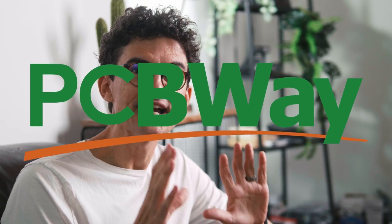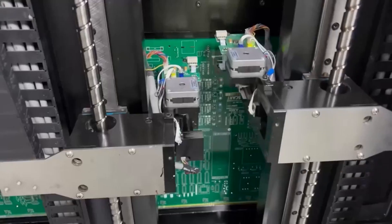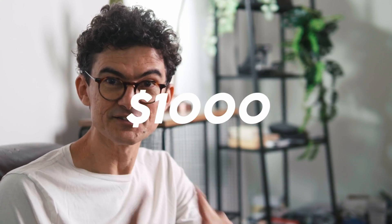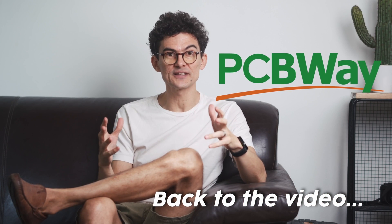If you're watching this, you are a nerd. I now have PCBWay as a channel partner to feed our nerdy energy together, so check out their website. They have a handy tool to do custom PCBs, CNC machining, 3D printing, and a whole lot of other stuff to create your nerdy projects. PCBWay also has a $1,000 badge design contest for their 10-year anniversary. Please check the link in the description for the rules. Thank you PCBWay for partnering with my channel.